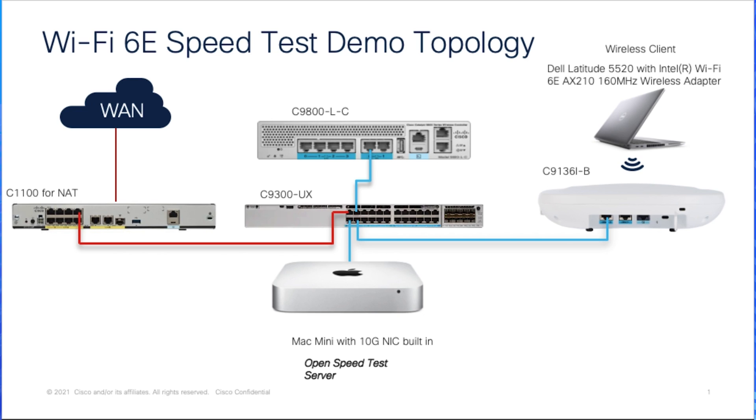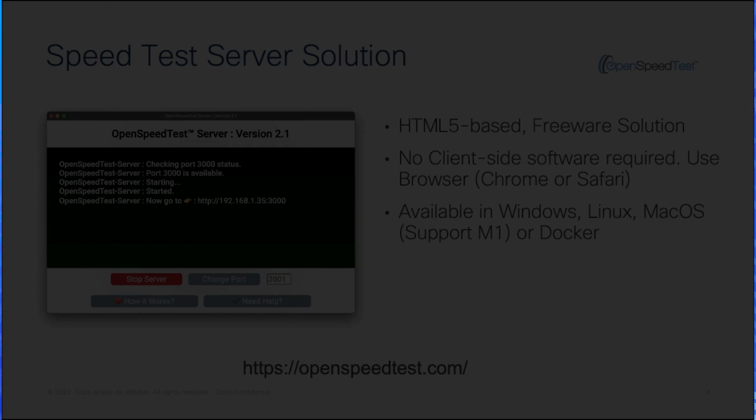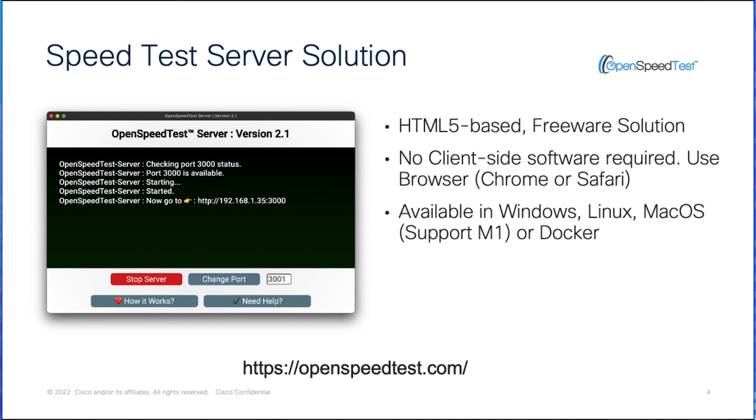For the wireless client, I'm using a Dell Latitude 5520 with an Intel Wi-Fi 6E AX210 160MHz wireless adapter. The OpenSpeedTest server will be used as our test server. It is HTML5-based with server-side software only, and the client will use a web browser to access and initialize the speed test.